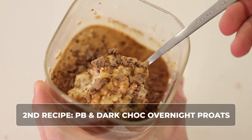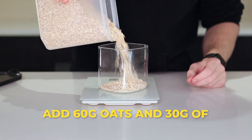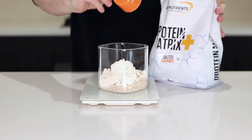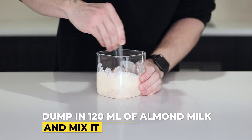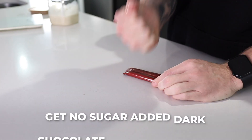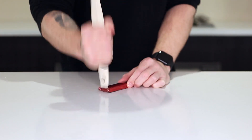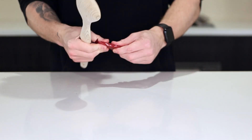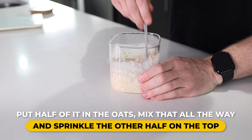Second recipe: PB and Dark Choc Overnight Prots. These are absolutely perfect for breakfast or dessert. Start with 60 grams of oats and 30 grams of salted caramel whey — of course you can use vanilla or chocolate, but I highly recommend salted caramel. Then dump in 120 mils of almond milk and give that a bit of a mix. Then grab one of these no-sugar-added dark chocolate bars. Try to go Mike Tyson on it, but this one doesn't crush that easy, so give it a good whack with something hard and smash it up. Once crushed, put half of it in the oats and mix that all the way through.